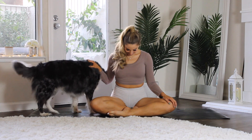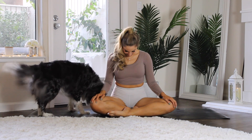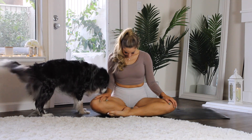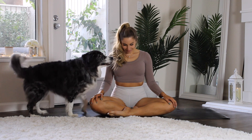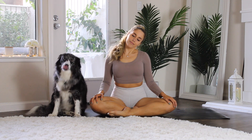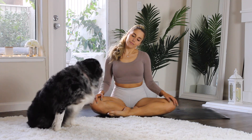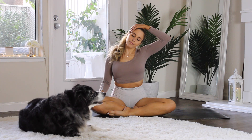Only going as far as feels good. When you're ready, start to gently lift the chin back up and then guide the right ear over towards the right shoulder.